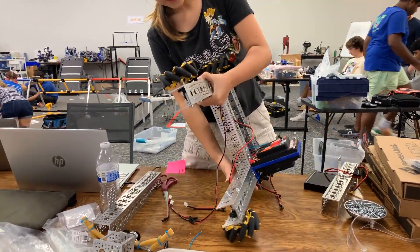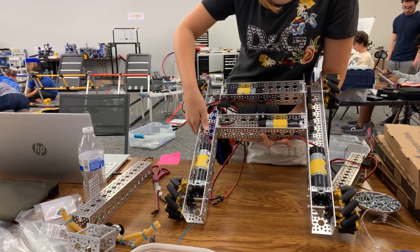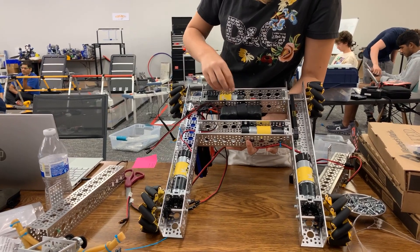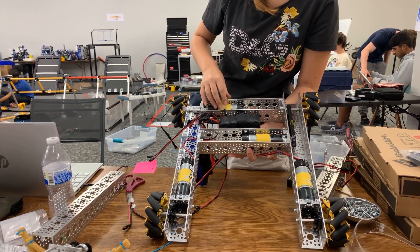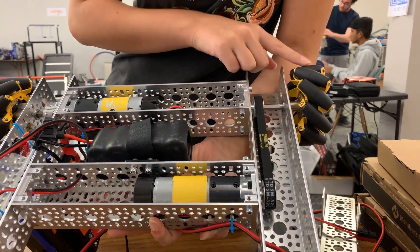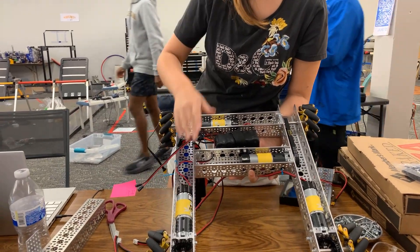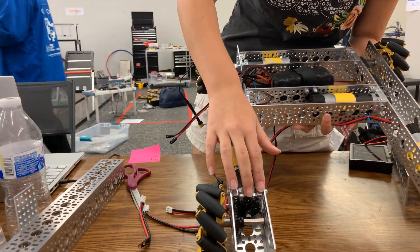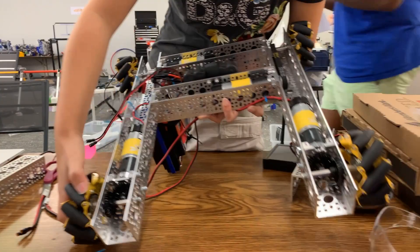On the back side, at the bottom, we have the motors. In the back, we couldn't fit both motors in there, so we had to move one of them forward and then used a belt to connect it back. For the front, we used miter gears to transfer the motion at a 90-degree angle to the wheels.